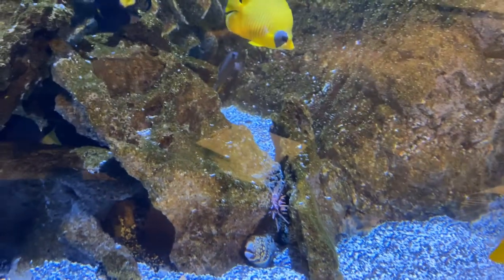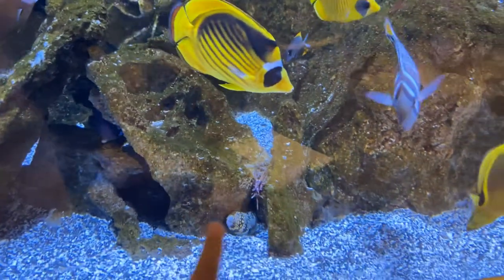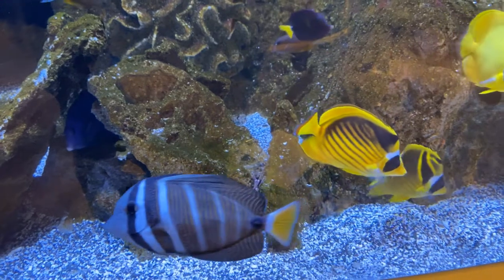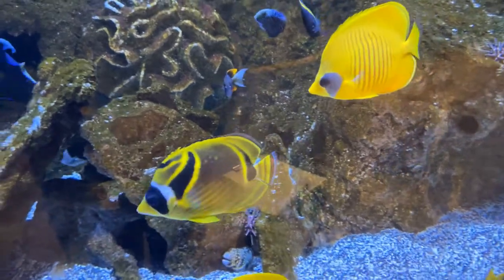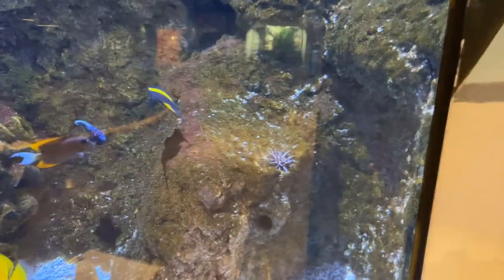I do want to point out, just because it's one of my favorite friends here, this is a snowflake moray eel — a very small eel species that likes to live and hide in cracks and caverns in coral reefs, along with our pencil urchins. So we've got two pencil urchins that we'll be looking at here today.